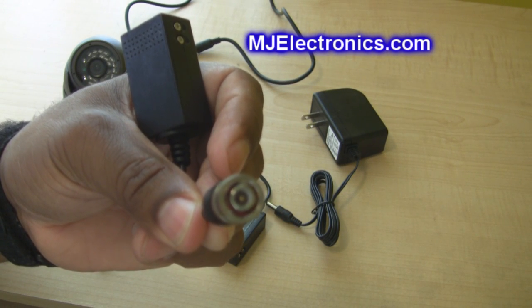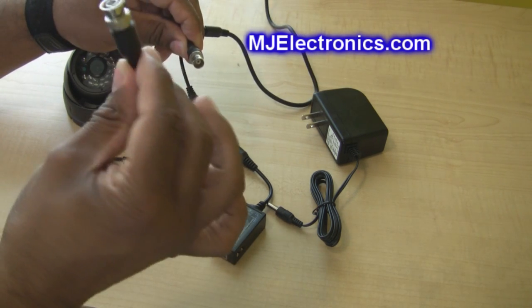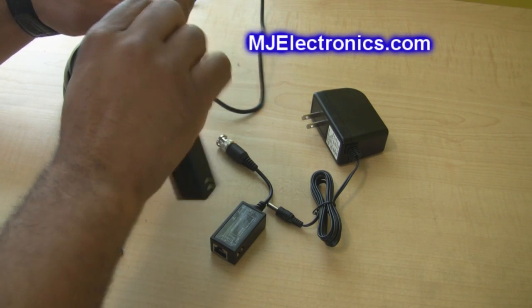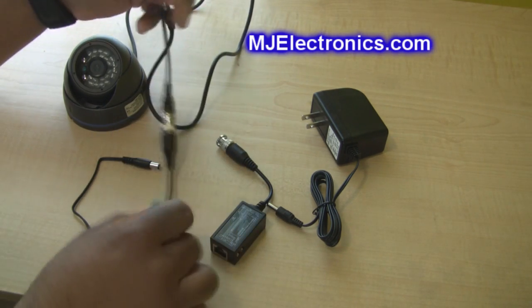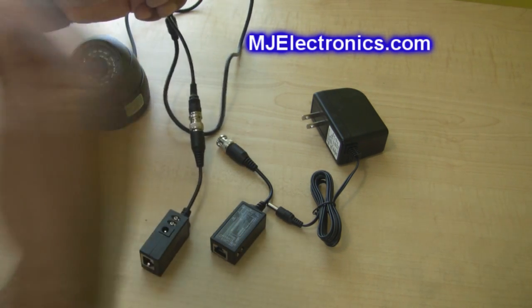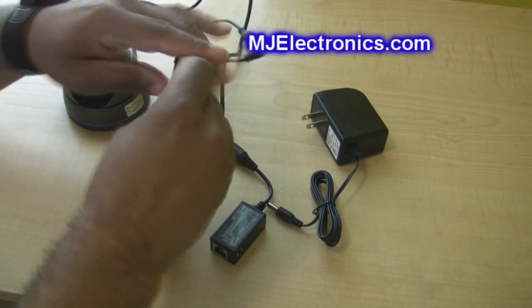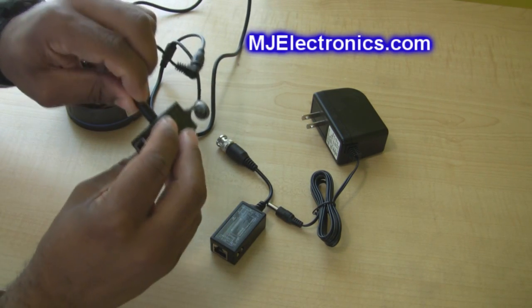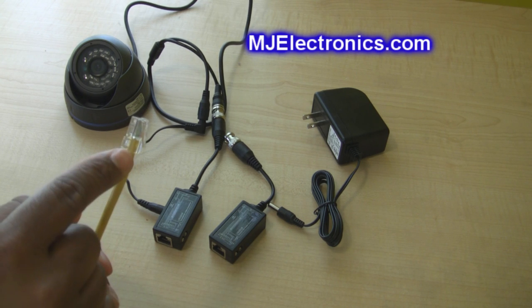Let's show you how to hook up a cat5 or cat6 cable to a security camera. First, connect the B and C of your balun to the video output of the camera. Then the power lead that comes with the balun kit, just plug it in. Then the power end goes in here.